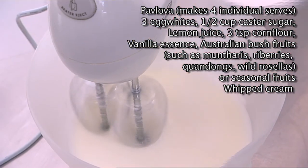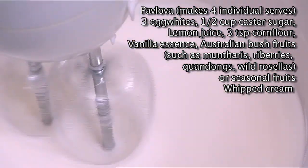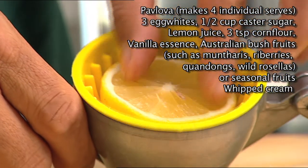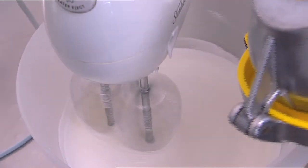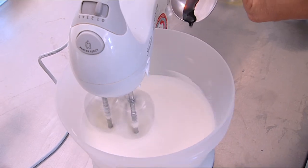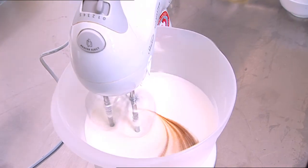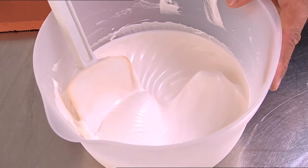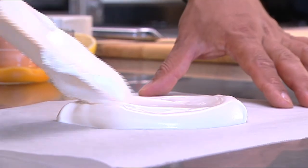Drizzle in half a cup of caster sugar and give that a couple more minutes beating until the sugar dissolves. Next, a few drops of lemon juice, three teaspoons of corn flour, and a couple of drops of very good vanilla essence. Once that's completely worked in, take out a quarter at a time and spread that onto some baking paper ready for the barbecue.